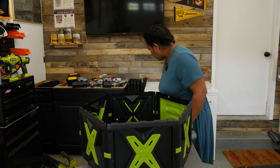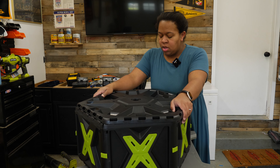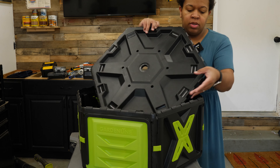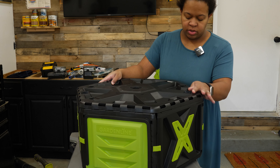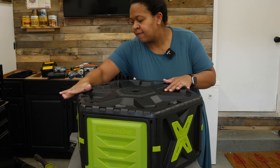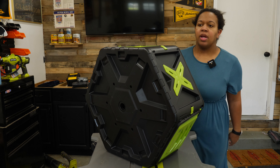Now we are going to take a side piece and firmly press it in — it clicks into place. Then the other side panel, same deal, set it on here. And that is our composter.